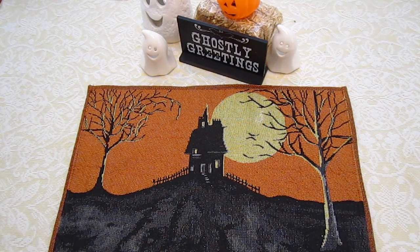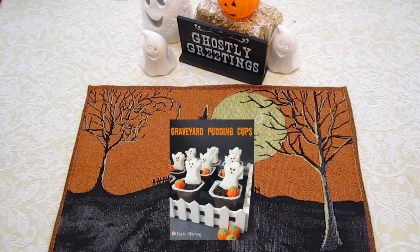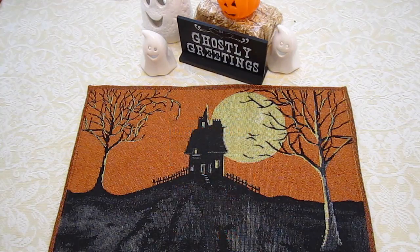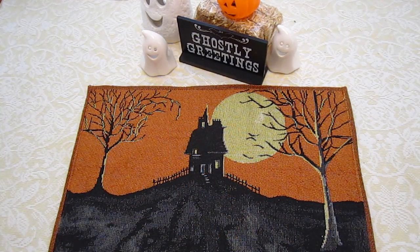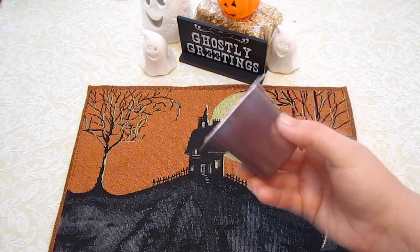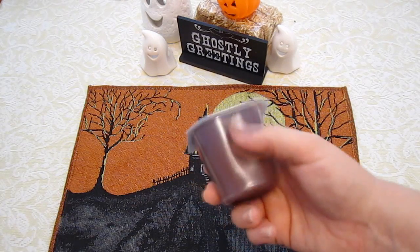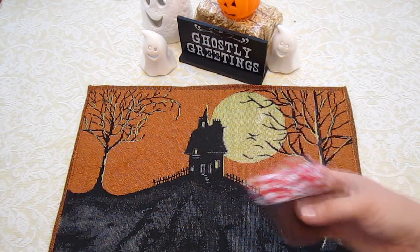As you've probably seen from the thumbnail of this video, this is what they look like. I will insert a picture here. The ingredients you're going to need, obviously, is pudding cups. Any brand, any flavor, but chocolate flavor would probably be best because it's going to look like dirt — it's going to be brown.